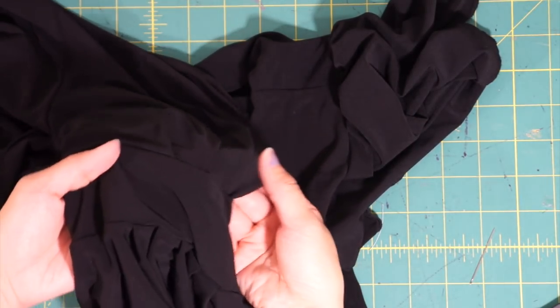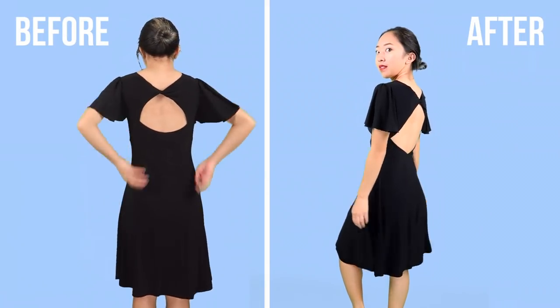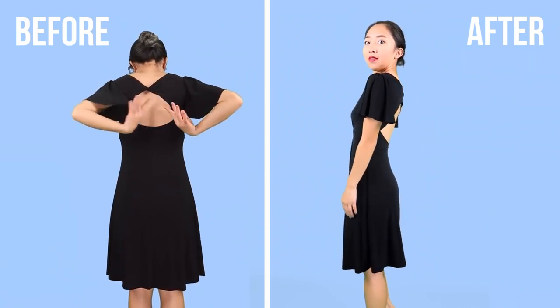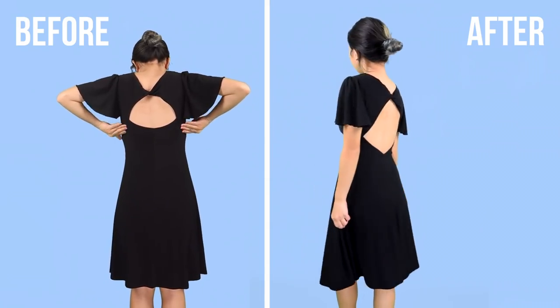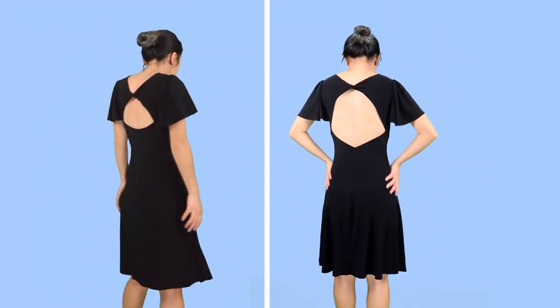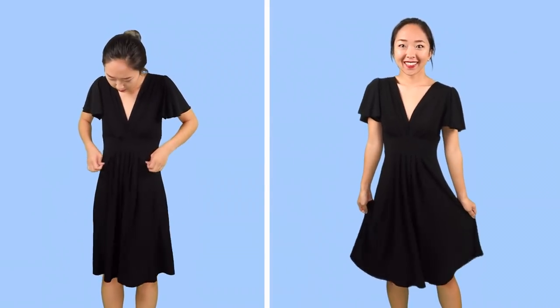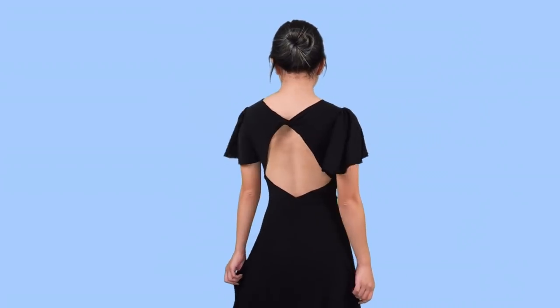This was a very easy alteration but it definitely makes a huge difference. Thank you guys so much for watching. I hope you enjoyed this episode of Thrifted Quick Fix. Don't forget to like and subscribe to my channel for more DIY fashion, and I'll see you tomorrow.